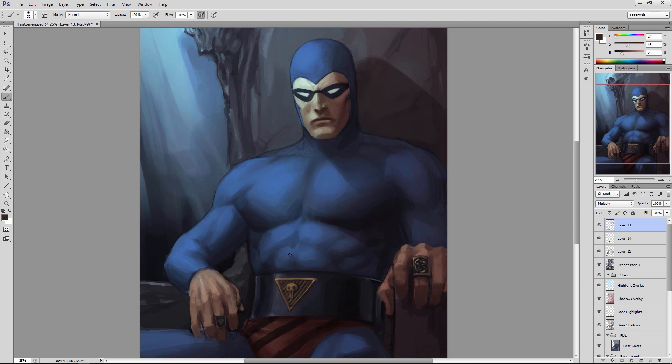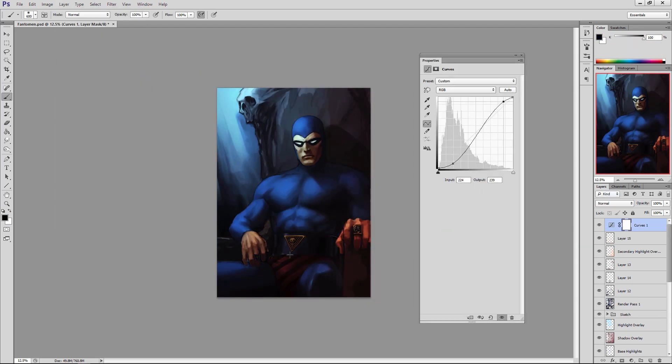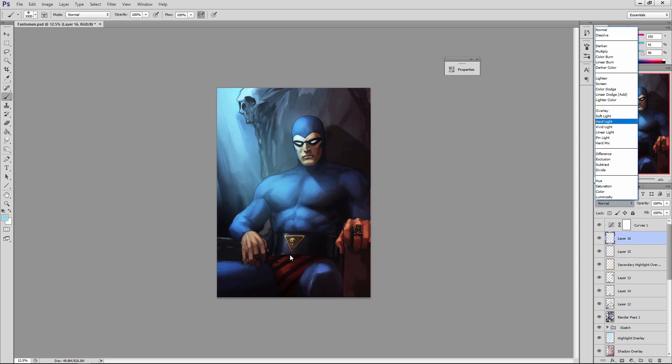There are different layer modes within Photoshop you can use — usually I keep it on normal mode unless laying in special effects like cast shadows, or the shadow and highlight overlays to enrich the color palette. What you can see me placing in here now is a curves adjustment layer, which allows me to ramp up the contrast in the artwork, make those forms pop more, and intensify the color of the lighting to give the artwork a little more sharpness.